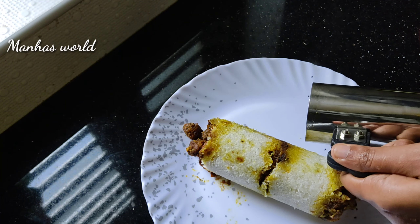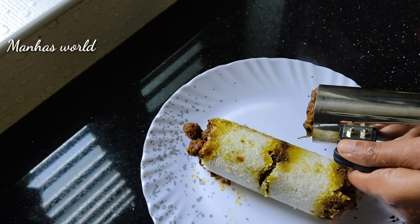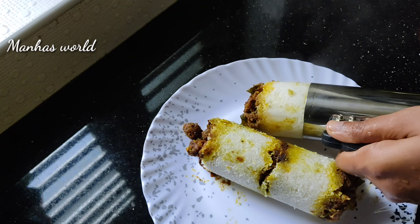Hi everyone, welcome back to my channel. I am going to make a recipe for my taste.